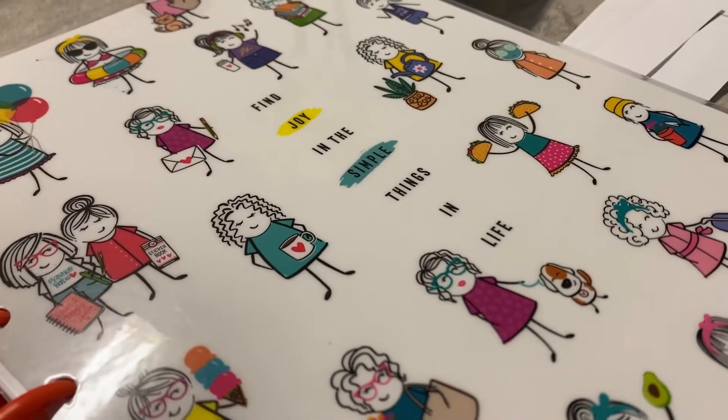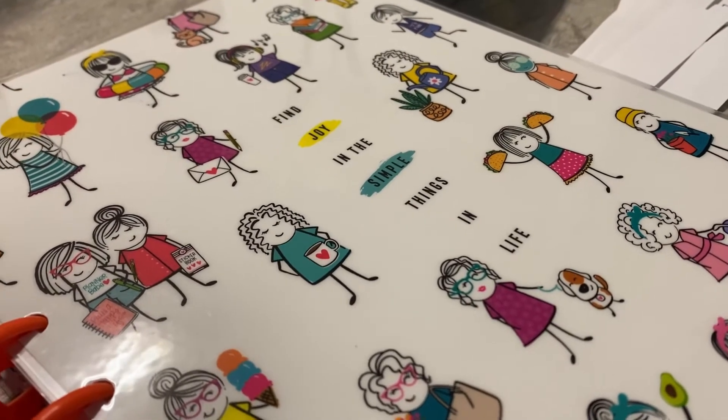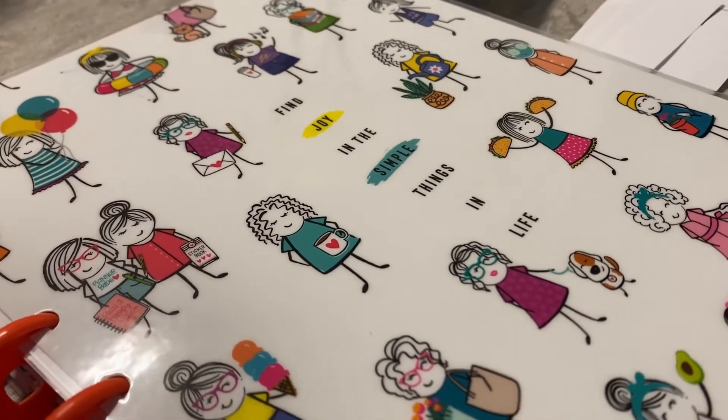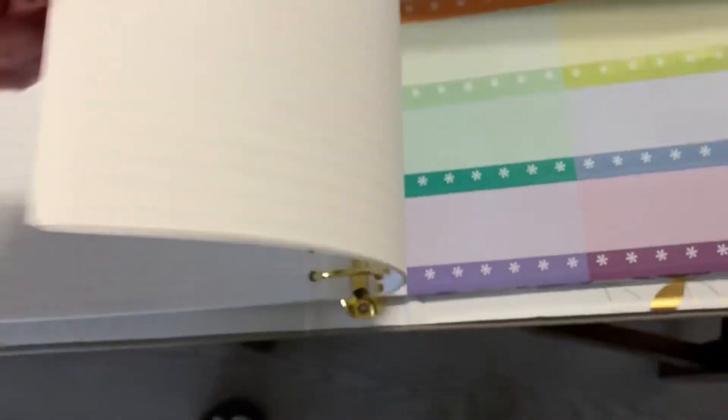Hey guys, welcome and welcome back to my channel. Today I'm gonna show y'all what I'm doing with my EC binder. This is a prize I got from Plan Heal and Be Merry, but I absolutely hate the binder because every time I try to move the paper, you see it gets stuck.